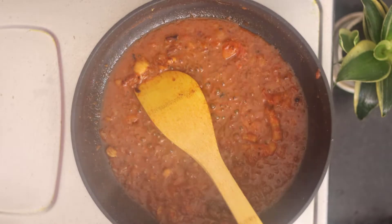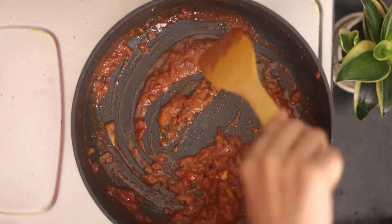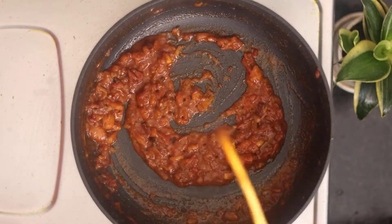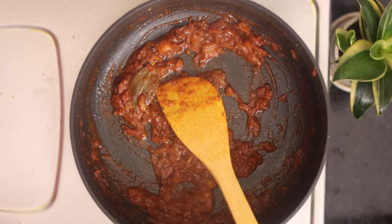The taste will be good. Mix it well and we will cover it for 10-15 minutes.